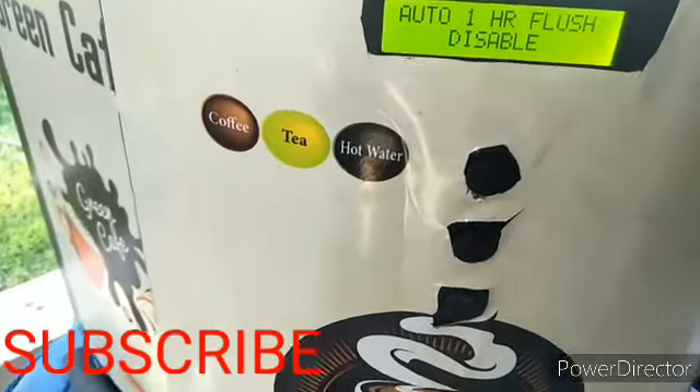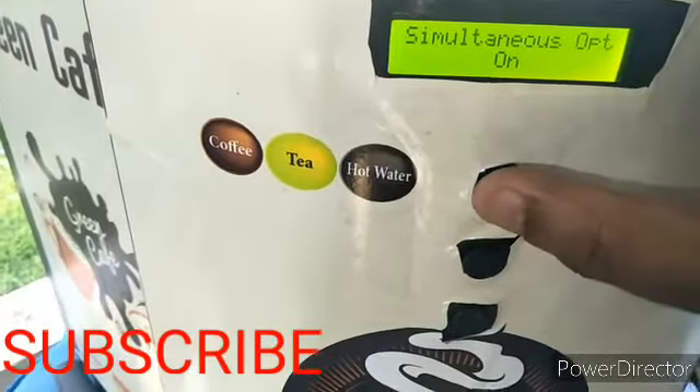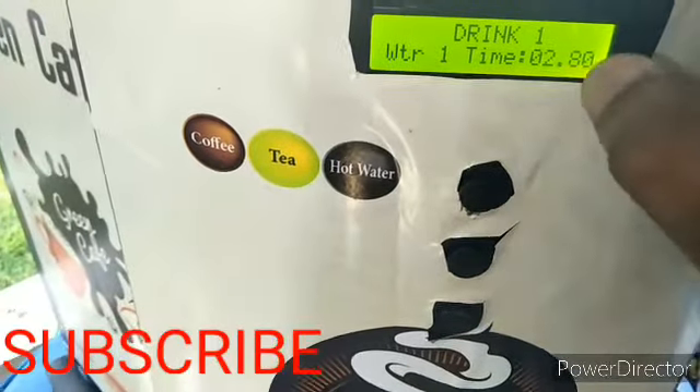The first setting is auto flash — you can choose to disable it or not. The second setting is drink one water, which controls the water content for coffee.